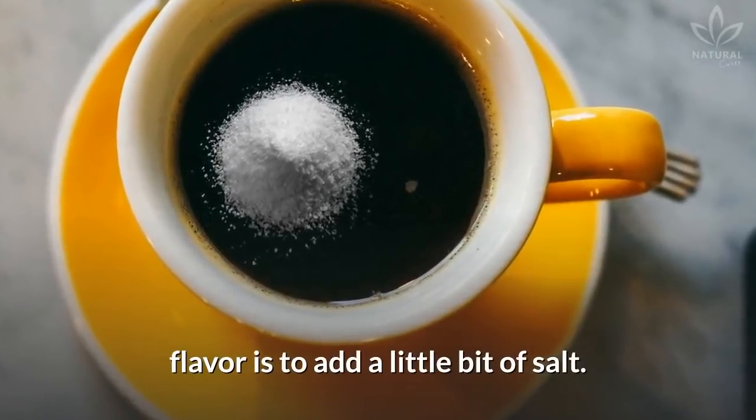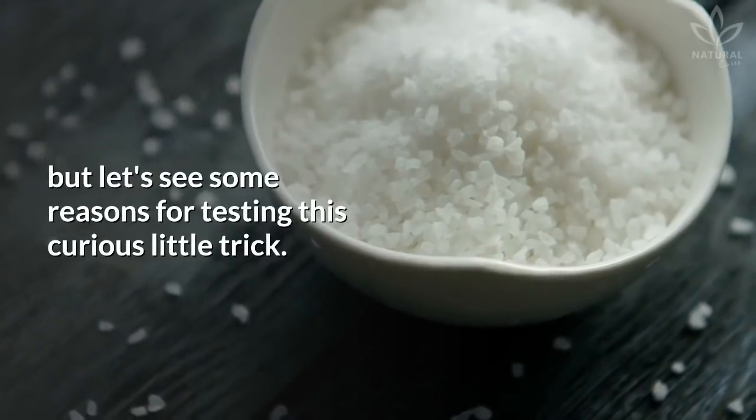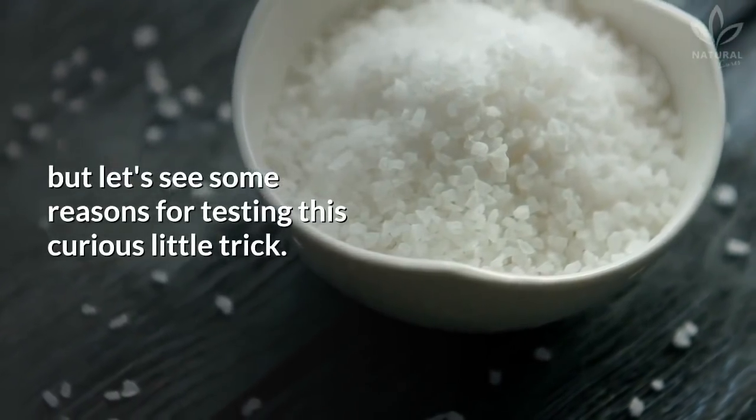A new technique to harmonize your coffee's flavor is to add a little bit of salt. It may seem a weird combination, but let's see some reasons for testing this curious little trick.